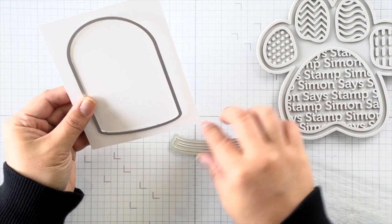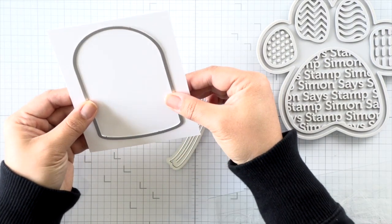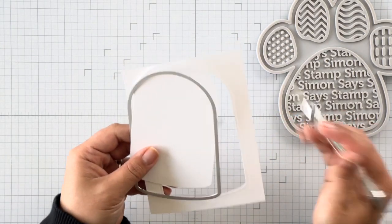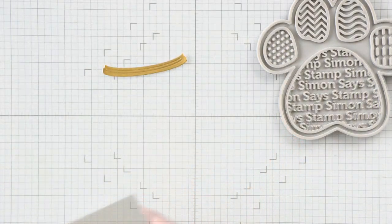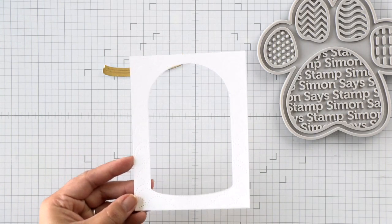Here's the terrarium die, and I'm die cutting a frame using that dome first, and then for the dome base I'm going to die cut that out of matte gold cardstock. I have my frame die cut here and I really wanted the border to be a bit more decorative, so I'm using the dotted scallops cover plate to add some texture to that frame.